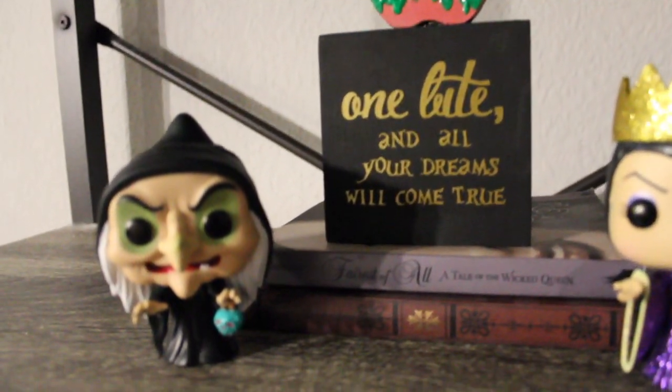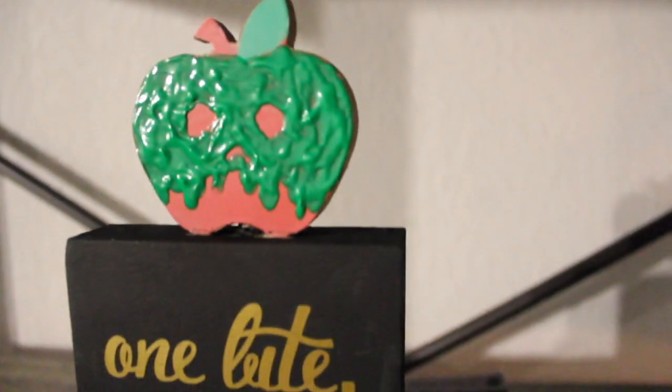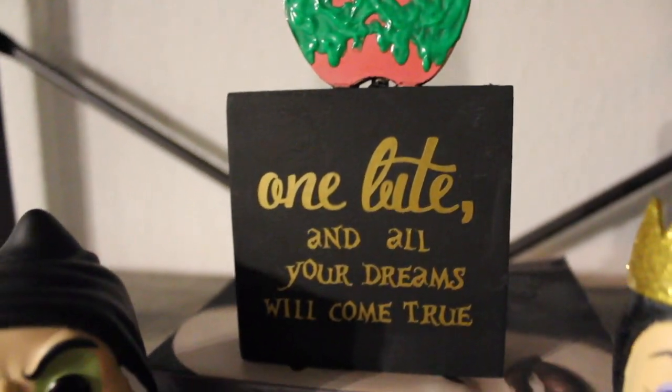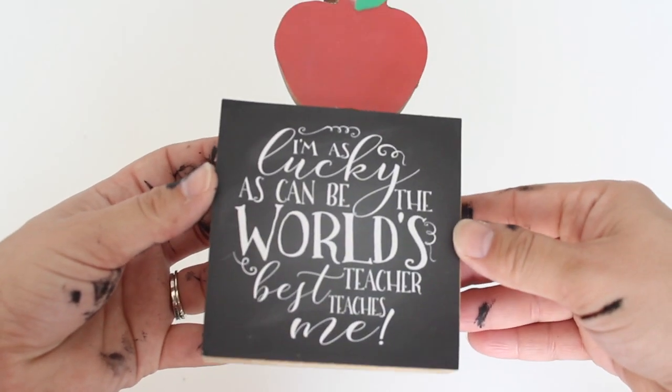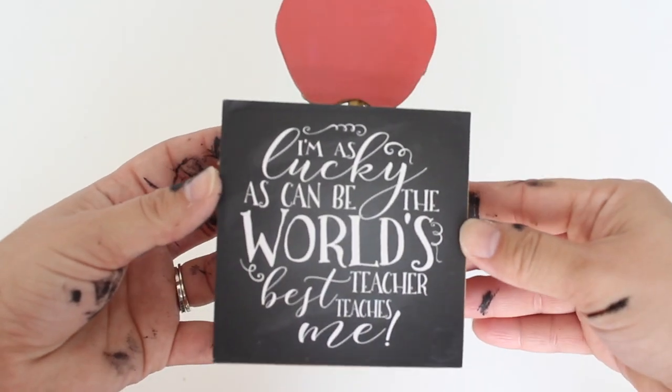Hey guys, welcome back to my channel! For today's little Halloween video, I'm going to be showing you guys how I made this Dollar Tree home decor piece inspired by the Evil Queen. I found this super cute little 'best teacher' sign with an apple on top and was like, oh I know what I'm doing with this. So let's jump into the tutorial.